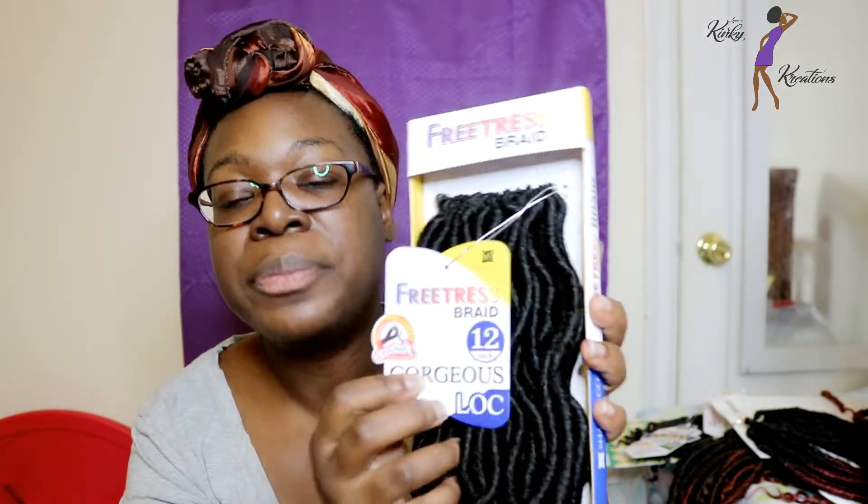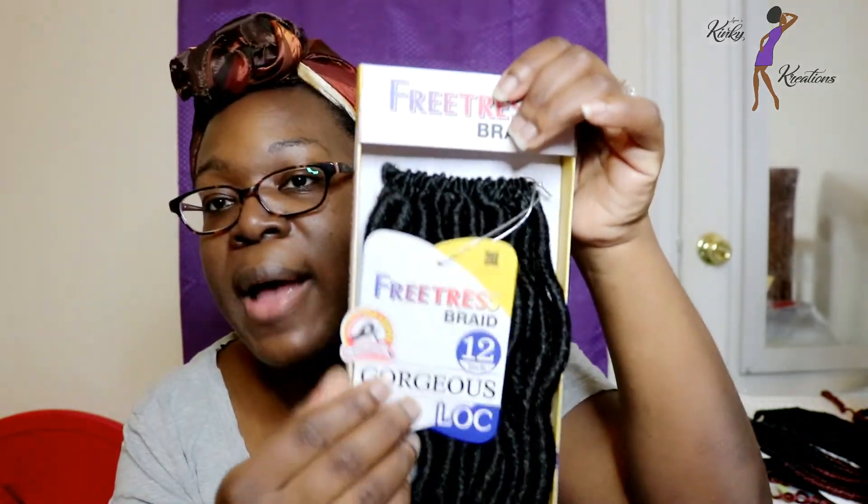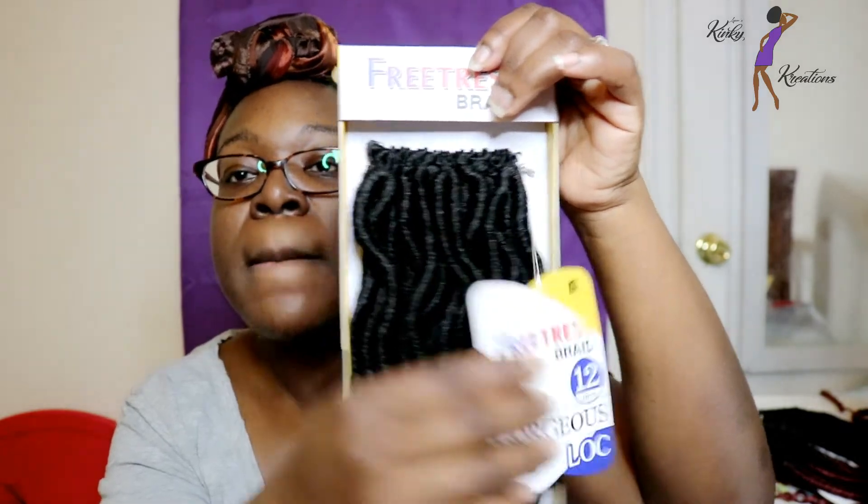This is the stock card. The colors are not listed on the stock card the way the other pack had them. But if I can remember correctly, they come in solid colors, T27, and I believe T30. And I think they come in 99J.